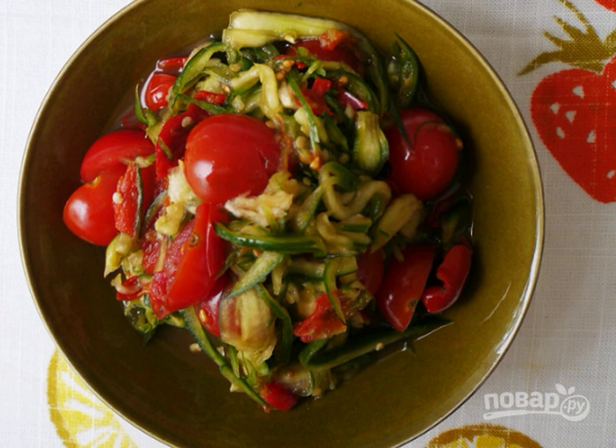Spicy cucumber salad is ready to serve. Enjoy your meal.